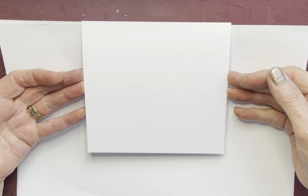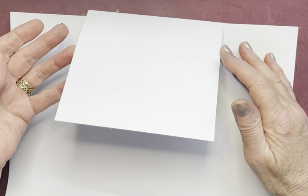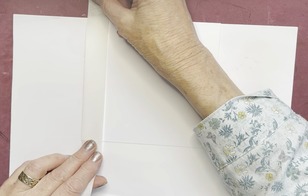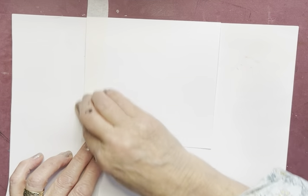I've taken an A4 sheet of Lavinia Stamps Multifarious cardstock in white. I've folded it and creased it — I'm using it as a tent fold card — and I've cut it to 14 centimeters by 14 centimeters square. I've got a piece of copy paper to protect the inside of my card, and now I'm taking some Sweet Poppy stencil tape to mask up and give me a panel just under two inches wide over on the left.